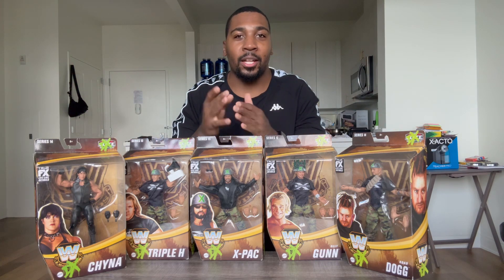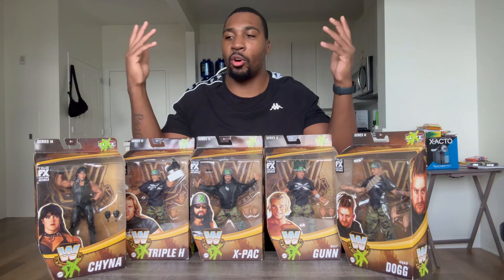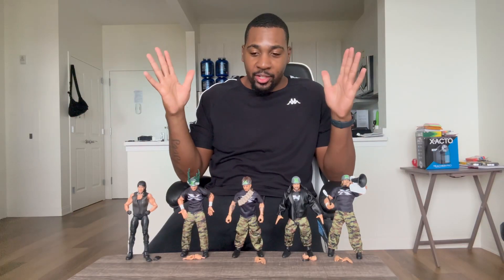Let's get these bad boys open. Once again, shout out to the Wrestling Universe in Queens, New York. Thank y'all, appreciate y'all always. Love the store, always getting stuff from y'all. Here we go — we have the set of the WWE Elite DX Army.